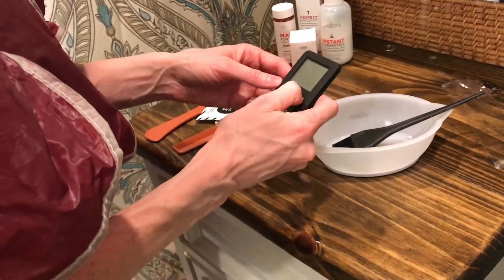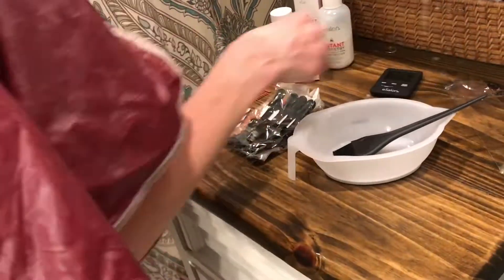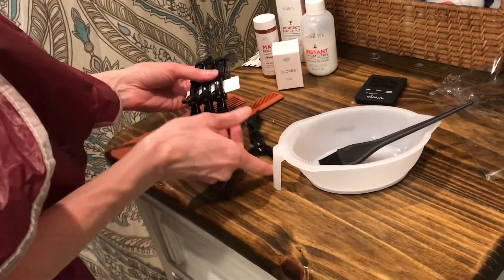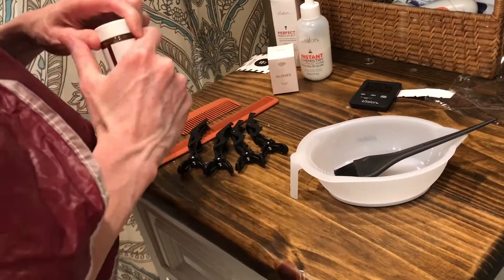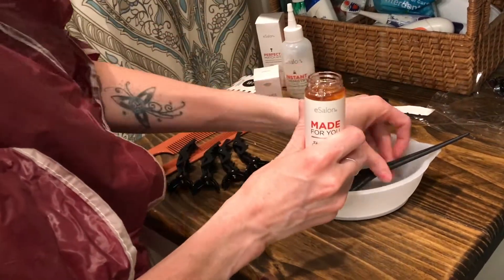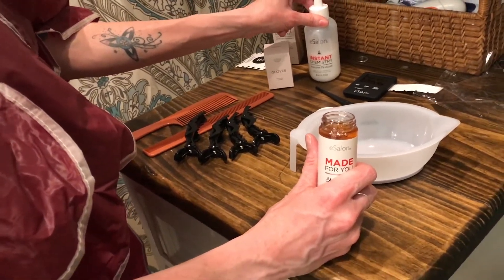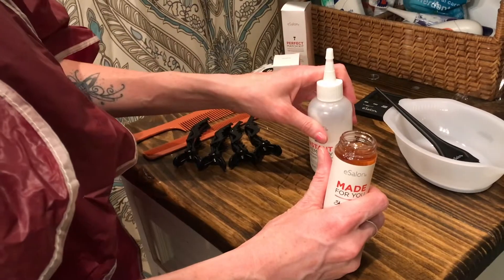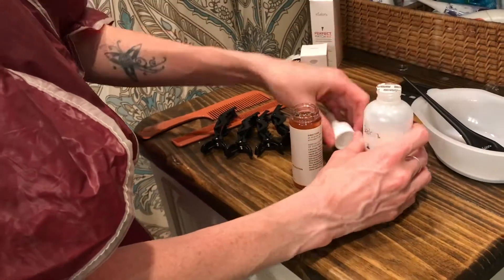One of the reasons I got the color tool kit was for the little timer because I thought it was a worthwhile purchase for more than just this application. And these little clips were another reason, because all I had were my random hair clips, and these are much more efficient. I decided against the bowl and went with just the bottle because I felt like I work better with my hands than with a brush.